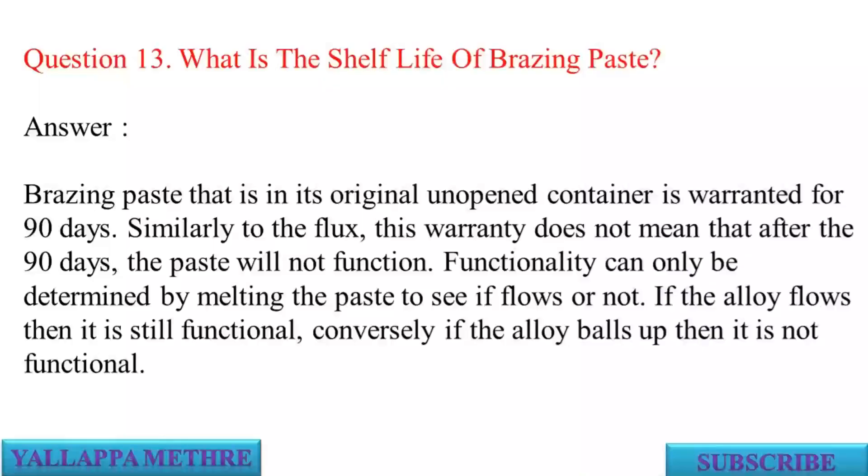Question 13: What is the shelf life of brazing paste? Answer: Brazing paste in its original unopened container is warranted for 90 days. Similarly to the flux, this warranty does not mean the paste will not function after 90 days. Functionality can only be determined by melting the paste to see if it flows. If the alloy flows then it is still functional; if the alloy balls up then it is not functional.